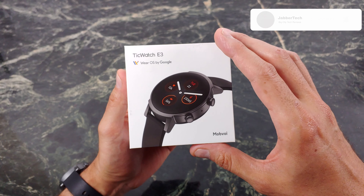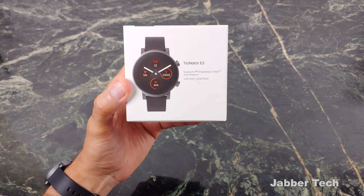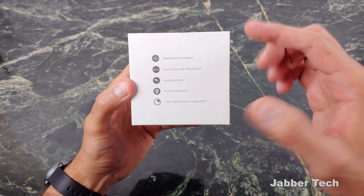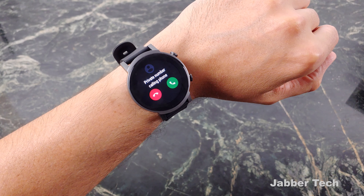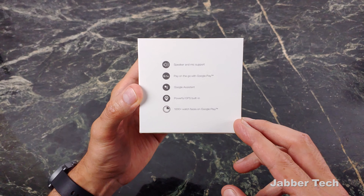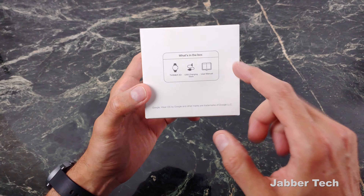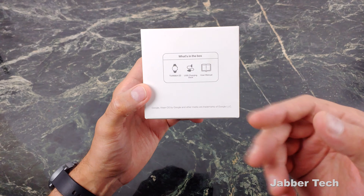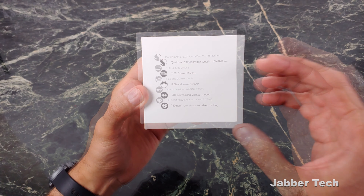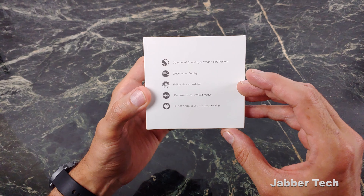Before we get into my testing — I have been using this watch for a little while now — let's just take a look at some of the key specs on the box. It is using Qualcomm's Snapdragon Wear 4100 platform with 1GB of RAM, 8GB of storage. You do have a speaker and microphone, so you can make and take phone calls from your wrist. Of course you have Google Pay, Google Assistant, GPS built in, and thousands of watch faces online. This is what you get in the box: basically the watch and the charging cable.